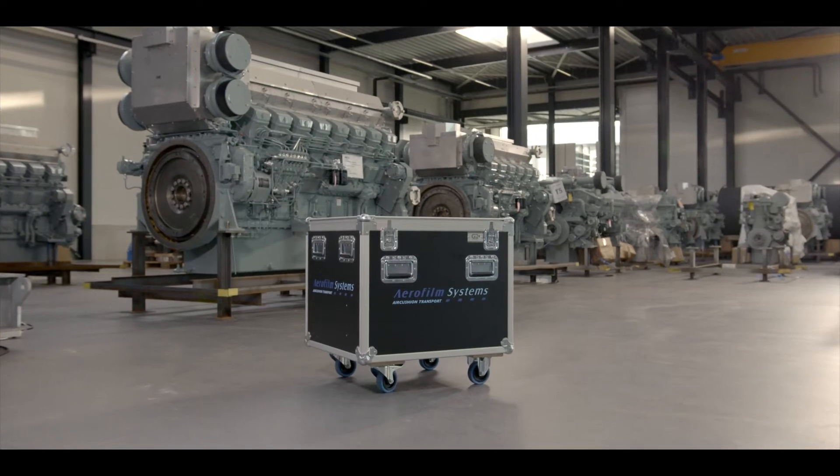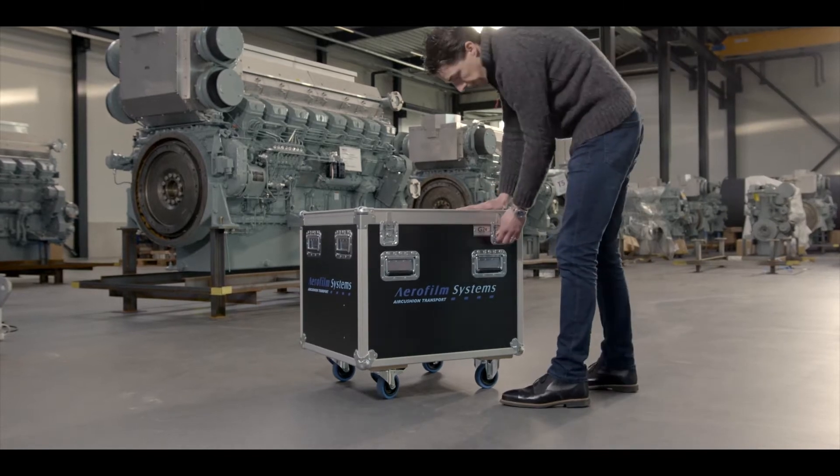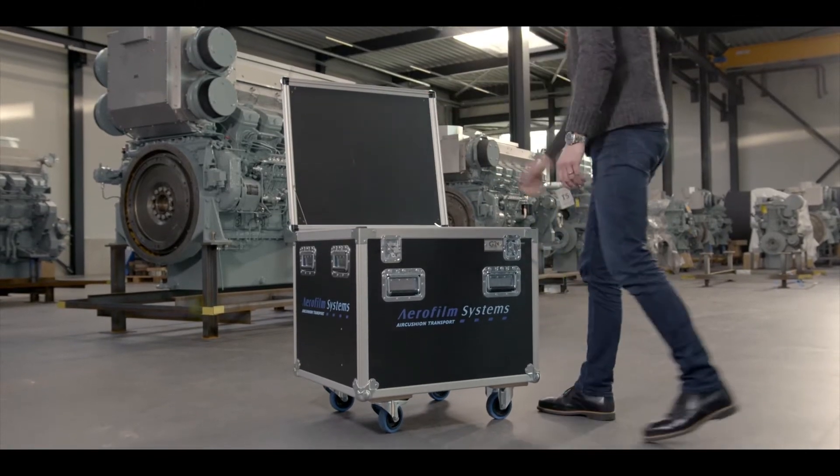This is the TS Transport System, manufactured by Aerofilm Systems. A system that will easily let you move even the heaviest objects. Step by step, we'll show you exactly how.